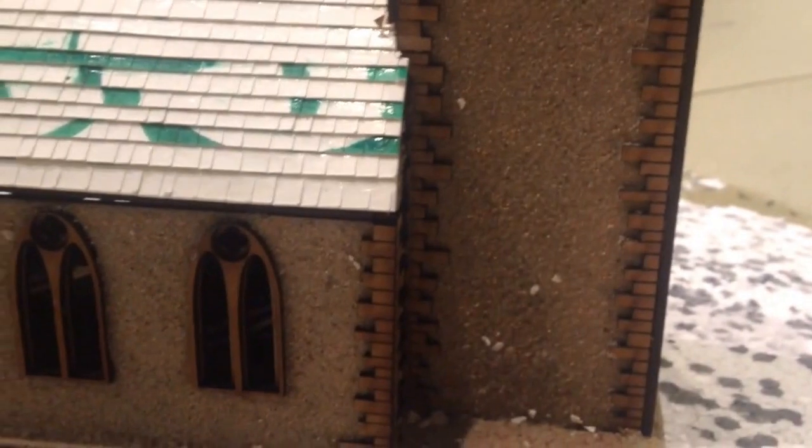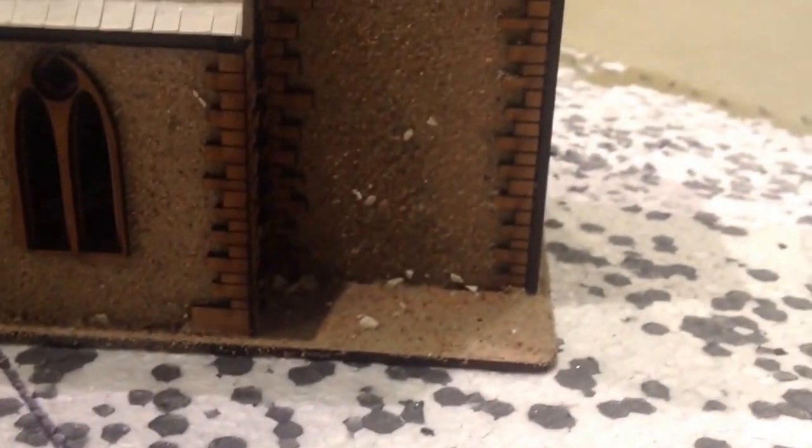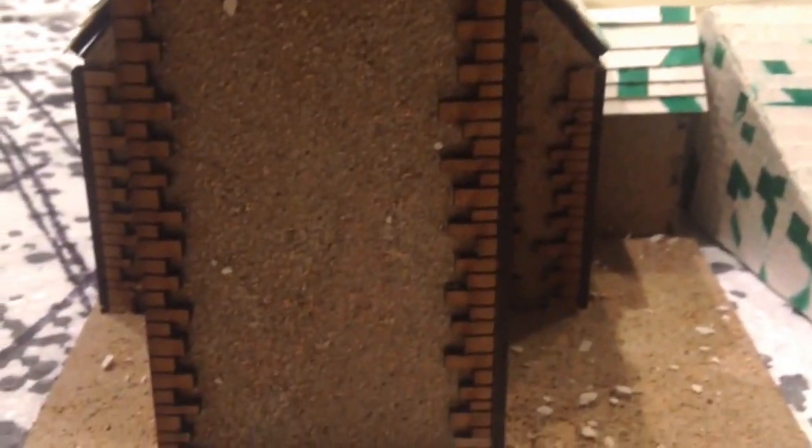The only other thing I did — it's difficult to tell — but I basically glued the whole thing, spray painted glue on it, and I've put grit and sand on it so it gives it a bit more of a texture.